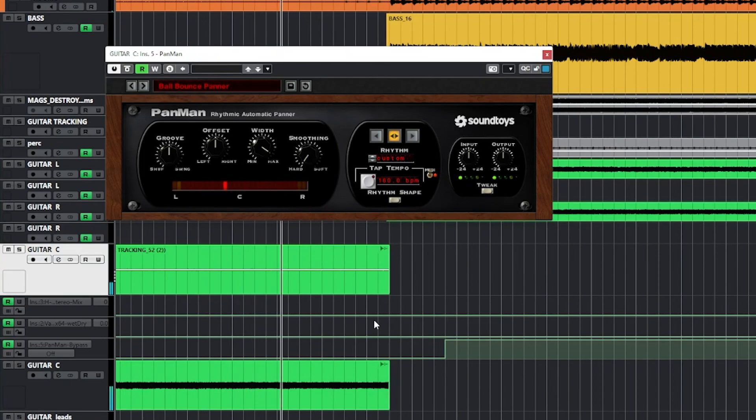We had a really great call today and we're going over some stuff. I thought I'd show off a cool thing about how to blend Pan Man — which is this erratic panning effect — with a non-pan signal, so you can wet/dry control how crazy your transition is going to be. Yeah, we had a really good day.